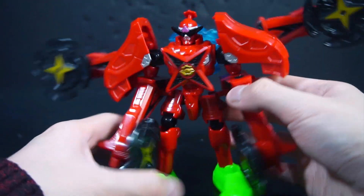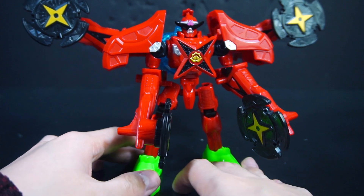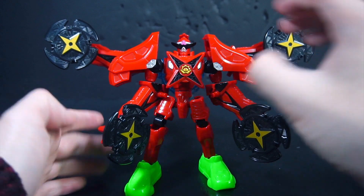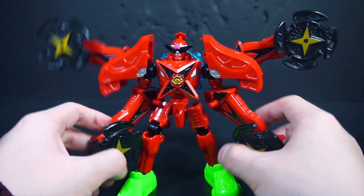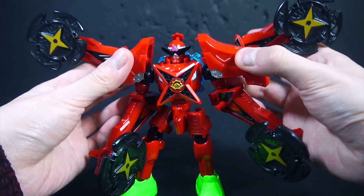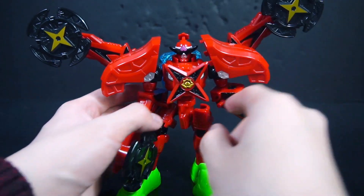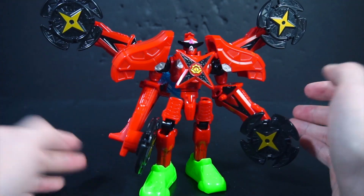Immediately this one I do like a bit more. It's just the issue is the weight now — this is really taxing on this figure. I'll admit it's a bit too much red; there's not enough black to break it up. It just can't handle these pieces. None of the figures can handle these combinations at all.